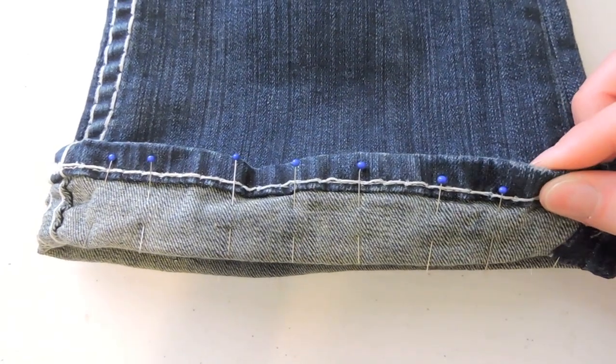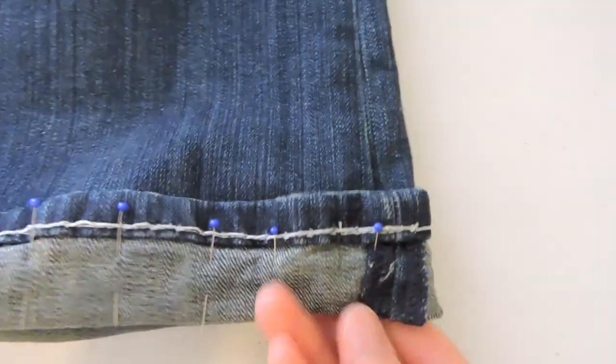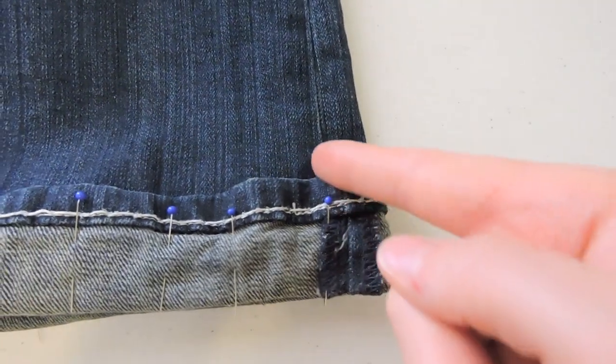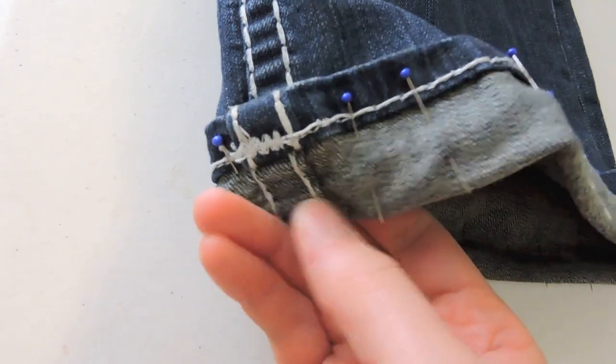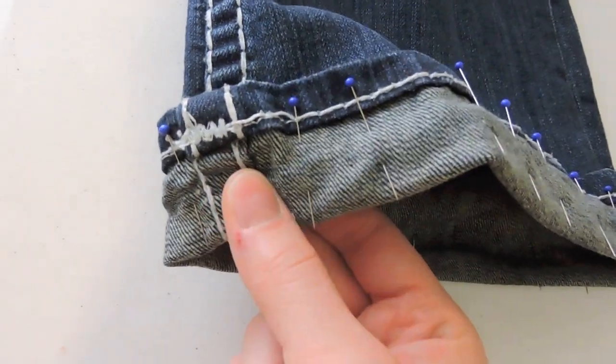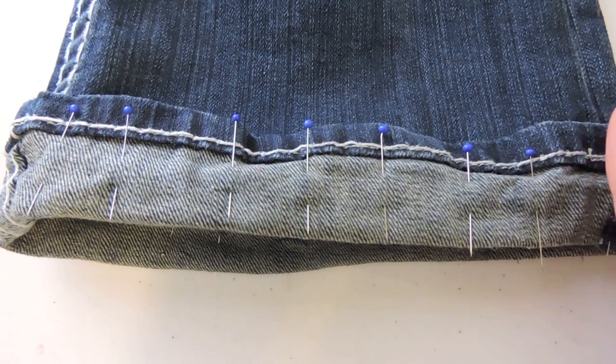Here I have my jeans pinned 1 inch up, like I said before. I also matched up my side seams, so you can see this point right here is in line with the side seam of the jeans, and the same thing on this side — those match up as well. That will just keep it looking really nice and professional. Once you have it to this point, we're then ready to sew.